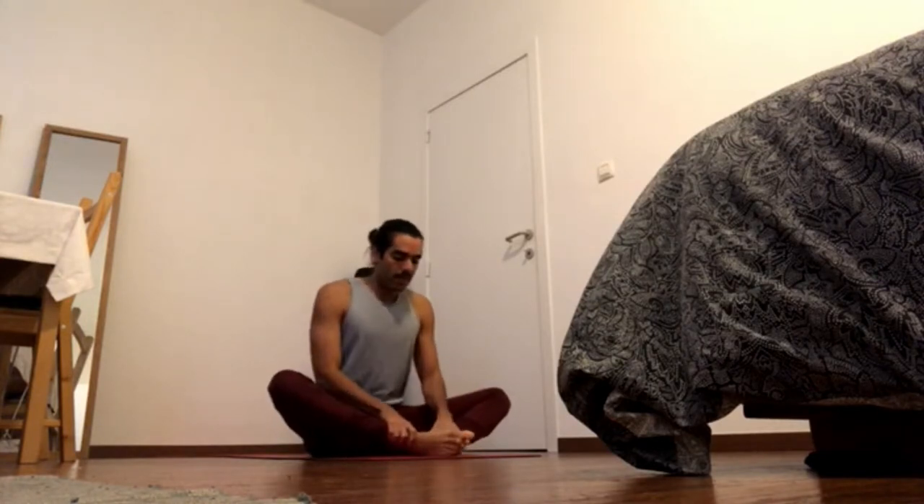Bring the feet together, press the heels together, and send the hip bones into the hip creases. You can hold the hands and press the hands together, and exhale, with shoulder blades down from the head, back and up.